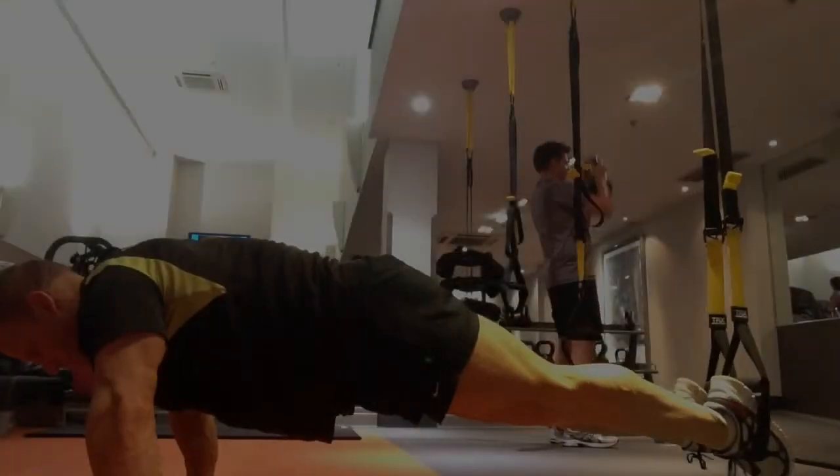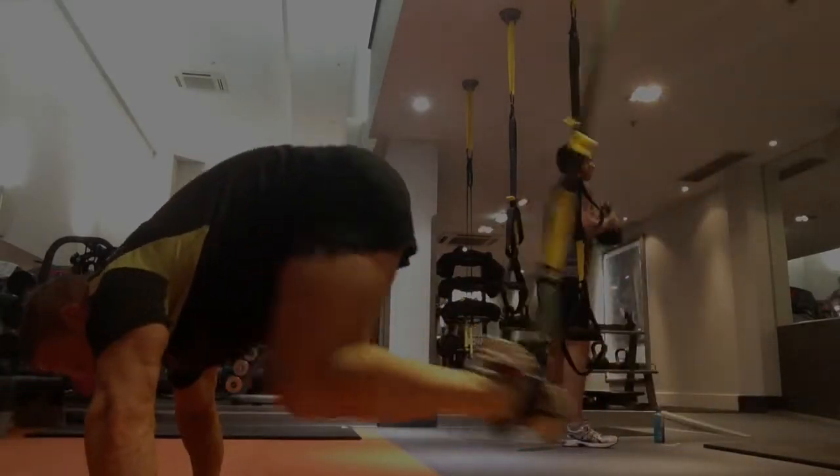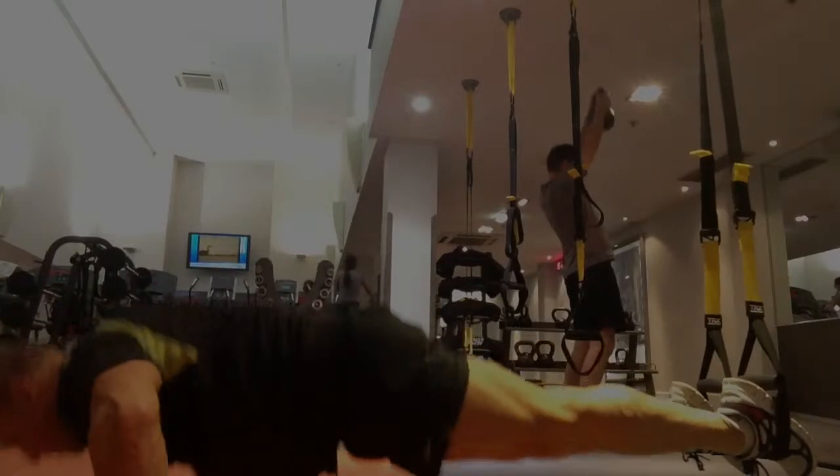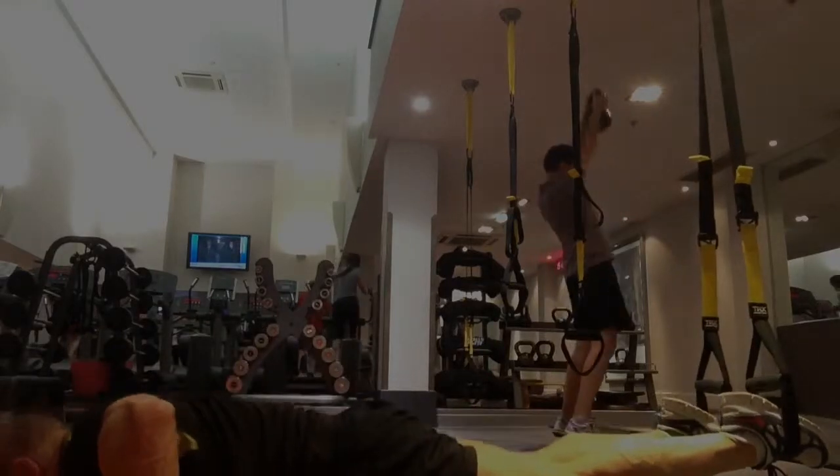I'm going to give you a side profile just so you can see — keeping my body in a nice straight line, trying not to drop my pelvis or arch the lower back. Very well controlled, knees into the chest. Always keep yourself hydrated, drinking in between sets.